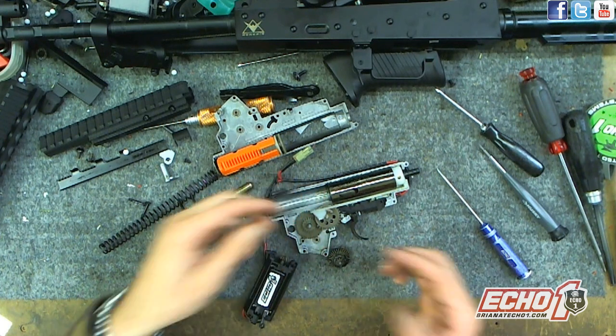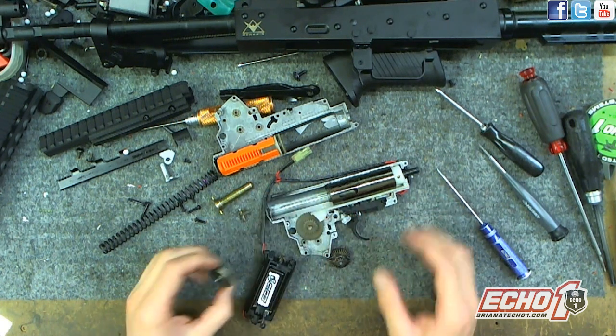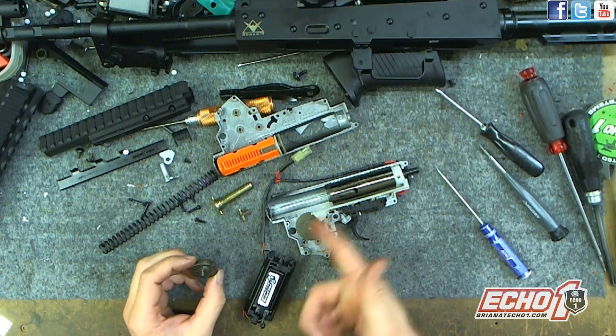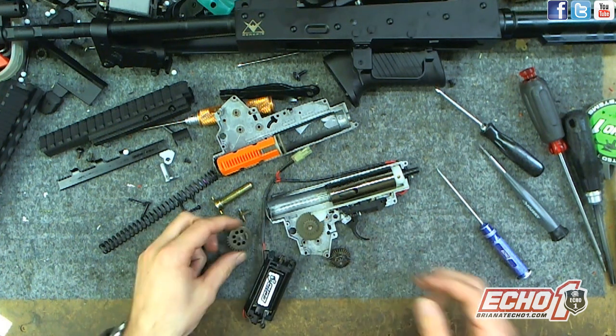It just makes it easier — basically a longer loading time, it delays the loading time. So if you're using a LiPo or any other battery, even a high-speed motor, it can handle it — it's going to feed and not skip like other guns. You have shims on the bottom and you're good to go.